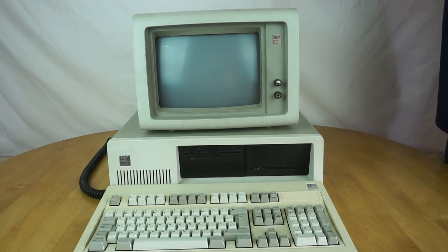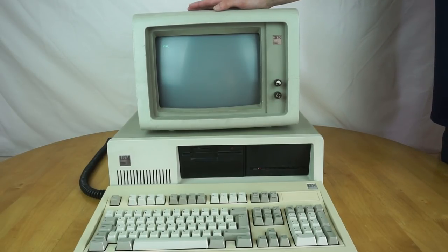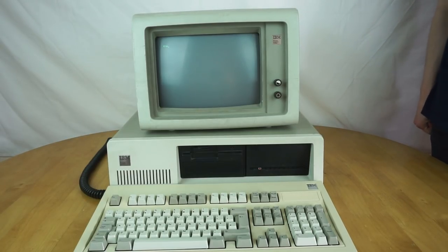We can see it's all running here. This is the monitor — it's running on the original IBM 5151 monitor, which is an MDA monitor, so completely monochrome with no real graphics capability. And as you can see, it is green on black, which looks pretty cool to look at.